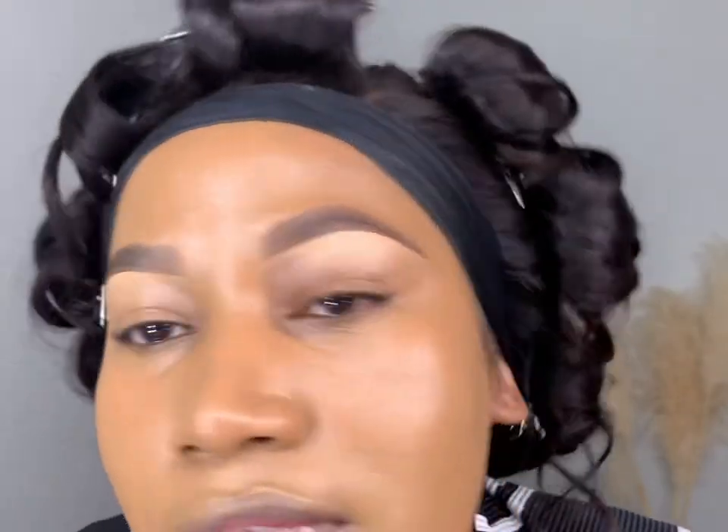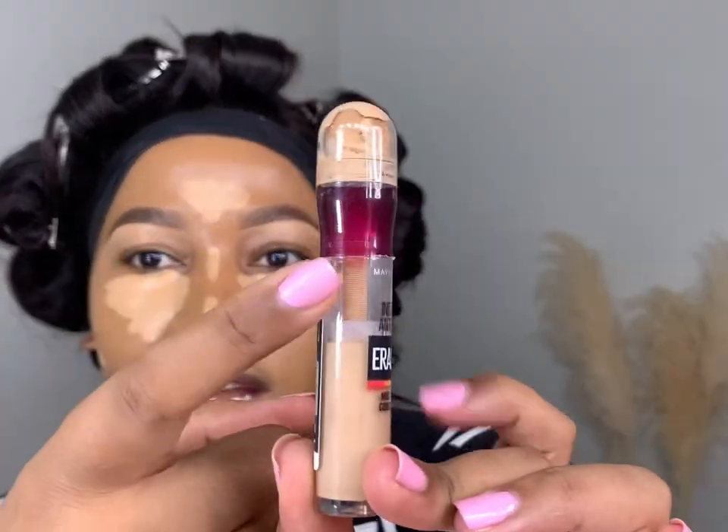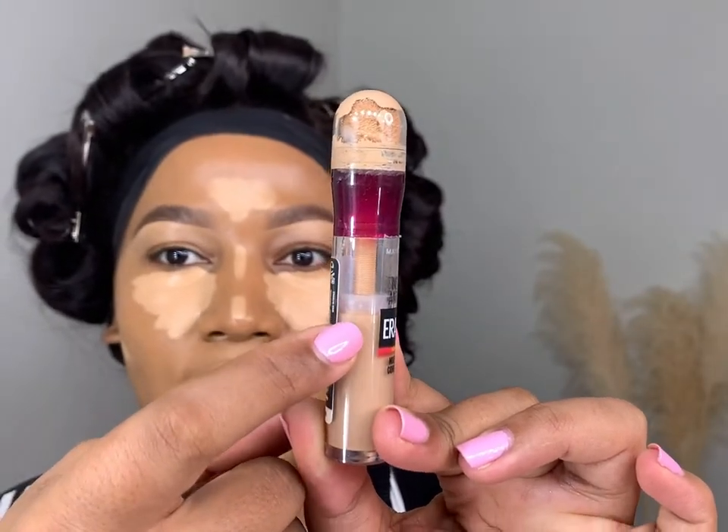This foundation is dewy — my face is looking so dewy right now. Sometimes that worries me because when you put powder on top it can become a mess, but let's not judge it too soon. I'm going in with my Maybelline Instant Eraser concealer. One thing I love about this concealer is that as you wind it, a plastic indicator shows you how much product you have left — I think that's really cool.